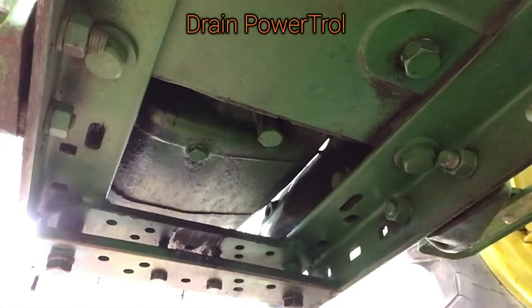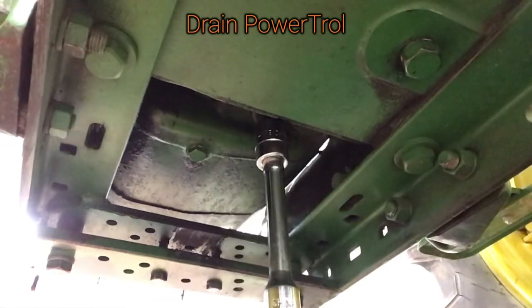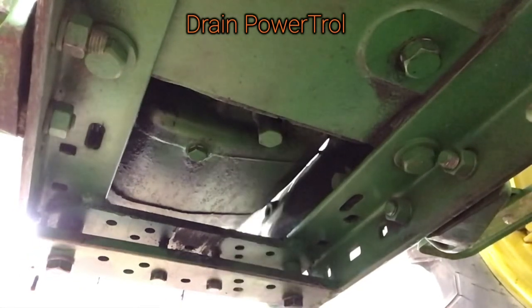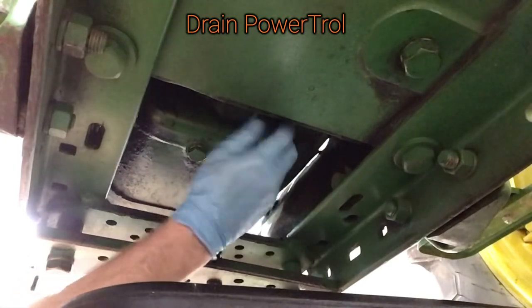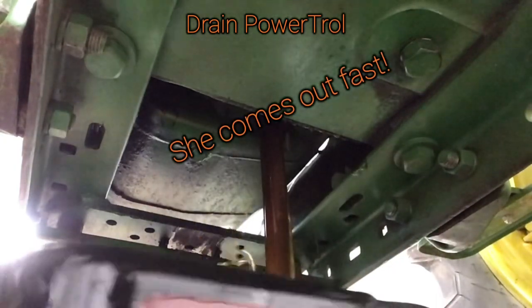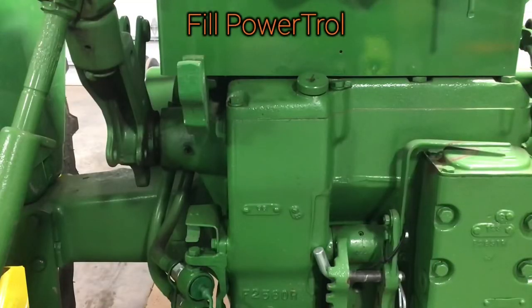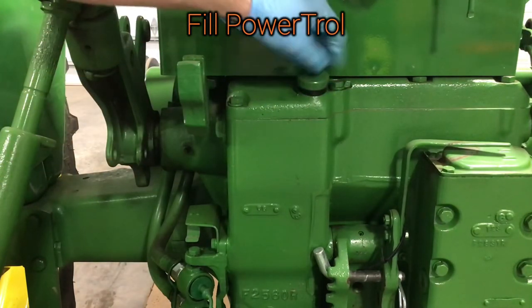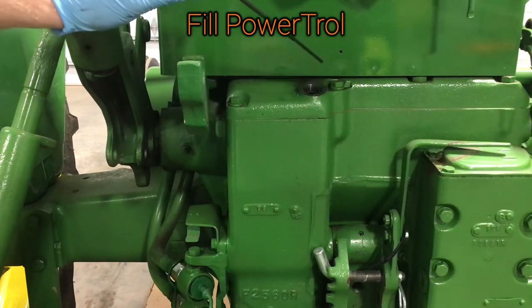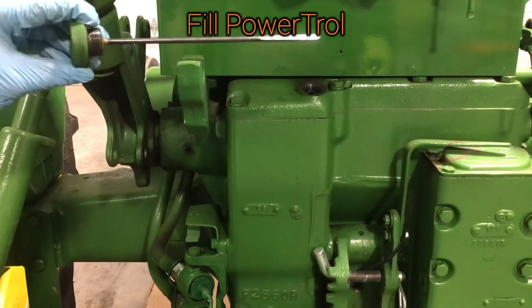Now we'll drain the hydraulics. The drain for the power trol is going to be right here and it's going to hold about 13 quarts, so make sure you've got an adequate container for that. Once the hydraulics are drained, put your drain plug back in. This right here is going to be your filler and your level check. Add the hydraulic oil in here — it's going to be around 13 quarts. Use the dipstick on here to tell how full it is; get it up to the full mark and you're good to go.